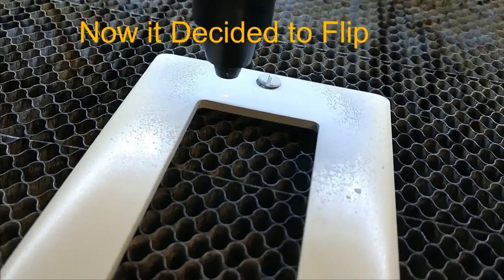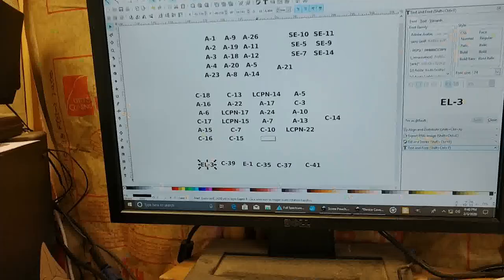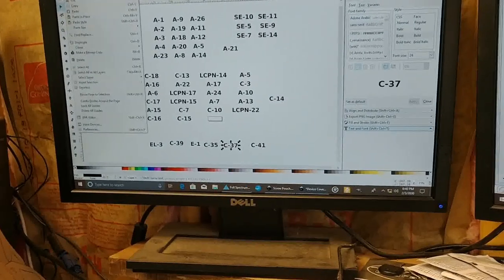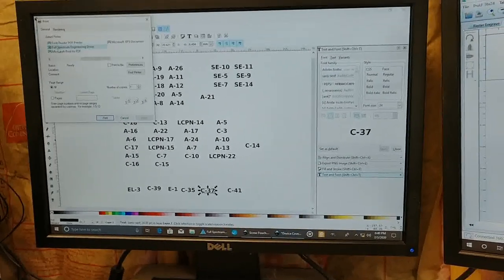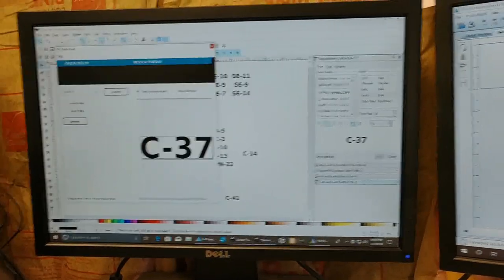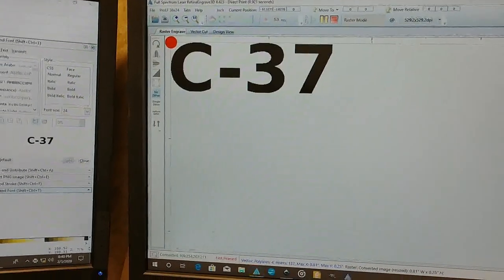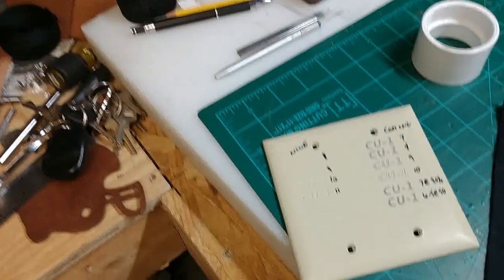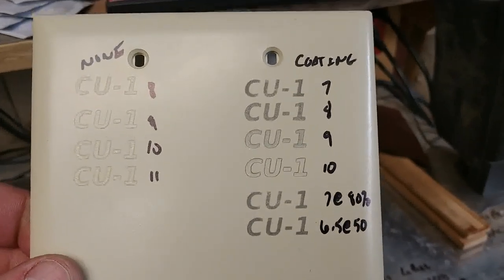Laser dot. Now just select the one I want to do the most of. Resize, print, go to the Full Spectrum driver and send it over. Zoom in to see what power settings I've got in samples here — I'm going to use the nine or the ten.